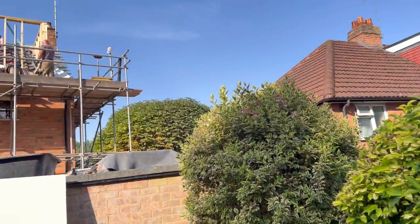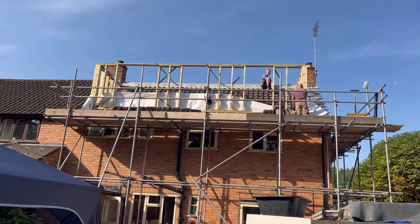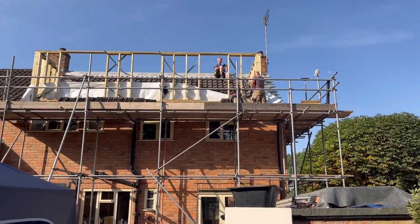Good morning and welcome back to the loft conversion series. As I said before when I start my videos, let's just have a look at what the rear of the house now looks like. You would have seen from Adam's videos, or the last one.